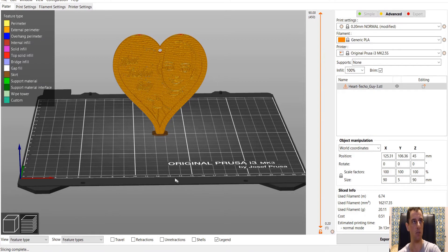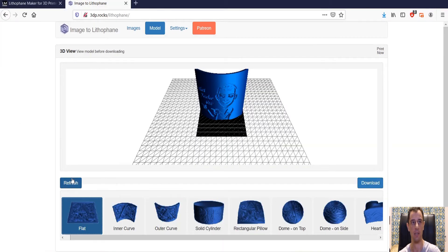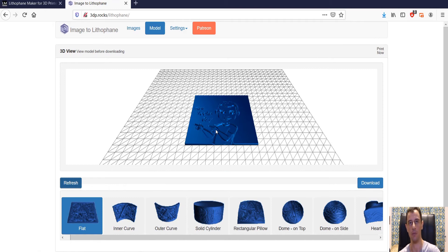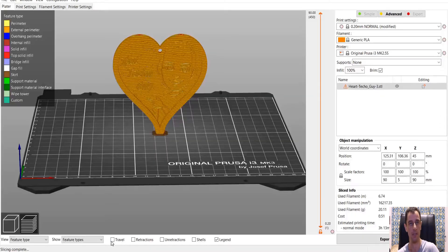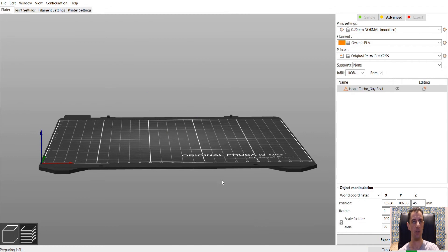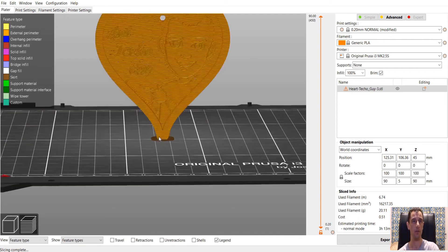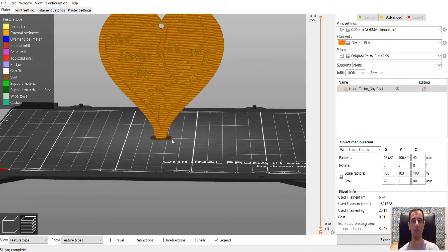An important point I want to mention is that it is important you print this vertically. If you choose to print it flat — like this — the layer lines will build up bottom to top rather than towards the height of the lithophane, which means even intricate details will be more difficult for the printer. So it is very important that this is printed vertically and not flat — it will give you much better results. I'm going to slice it. There's no need for support. I've done this heart 100 times and every time it turns out great. The brim is right there, and that's a quick and easy way to create the heart.